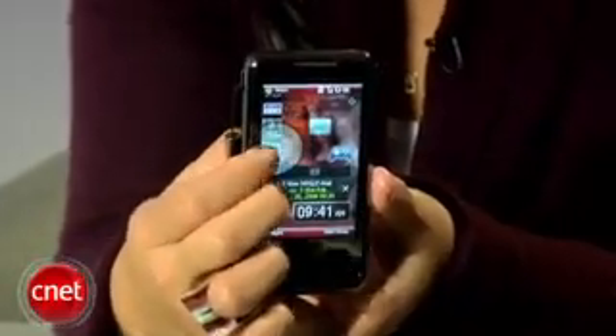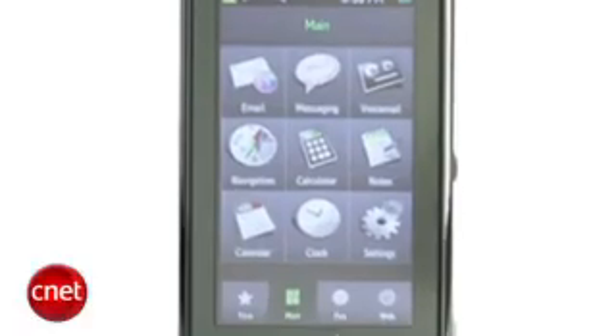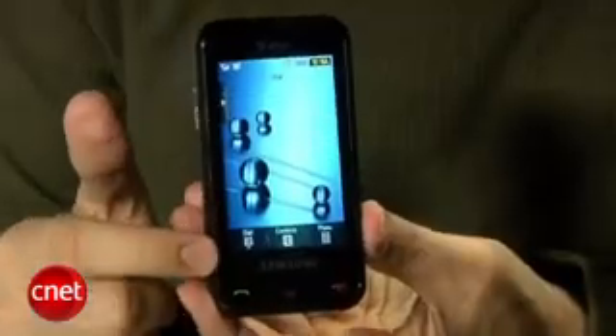Samsung has gone really heavily into smart touchscreen phones lately. We saw the Omnia, we saw the Dell for Alto, we saw the Behold for T-Mobile, so really Samsung is on a theme here, and of course we saw the Instinct earlier this year for Sprint. Unlike the Instinct, it has physical buttons below the display, but pretty thin here on the side, with the touchscreen really dominating the front.